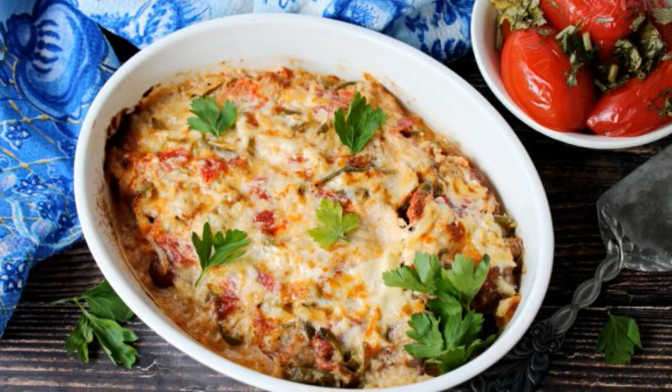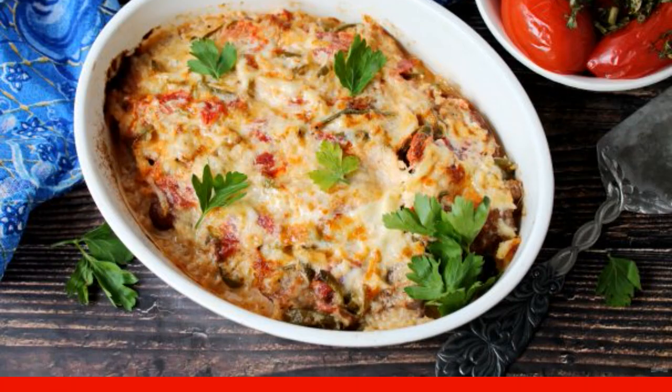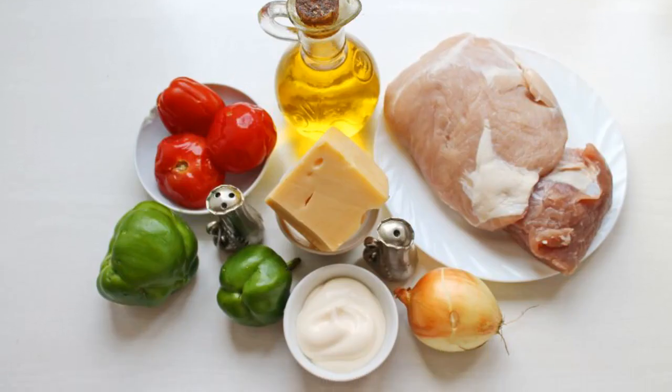Easy to prepare, but very tender and delicious pork dish for lunch or dinner. Prepare all the necessary ingredients for cooking pork with pickled tomatoes.